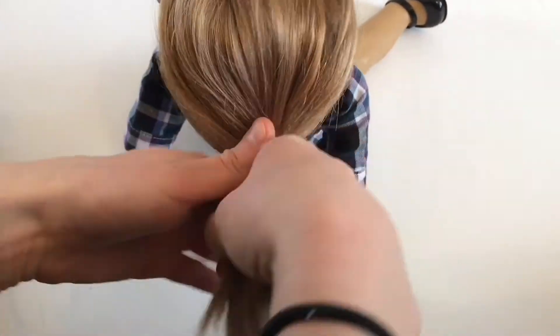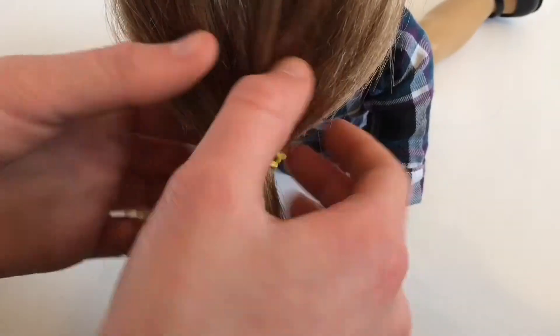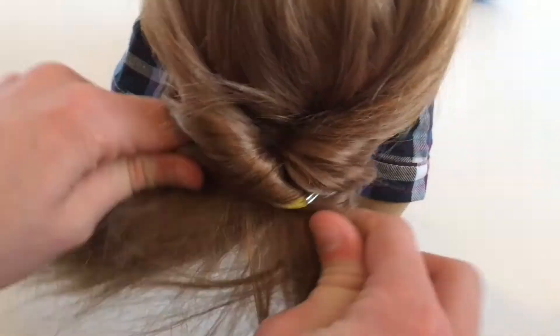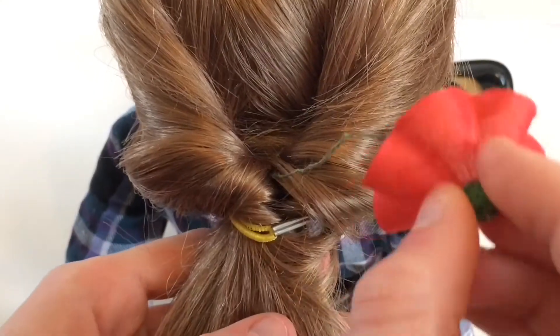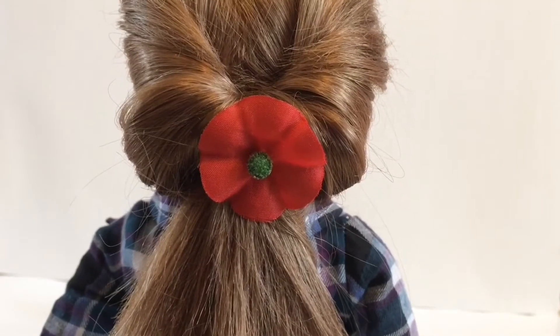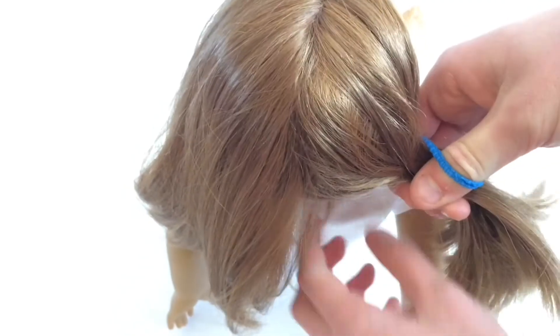For this very easy hairstyle, start off by doing a ponytail and then flip it through itself. To make it a little cuter, you can add a fake flower or any other bow.